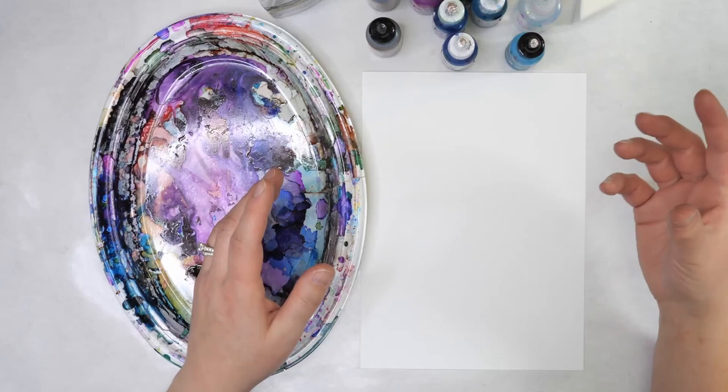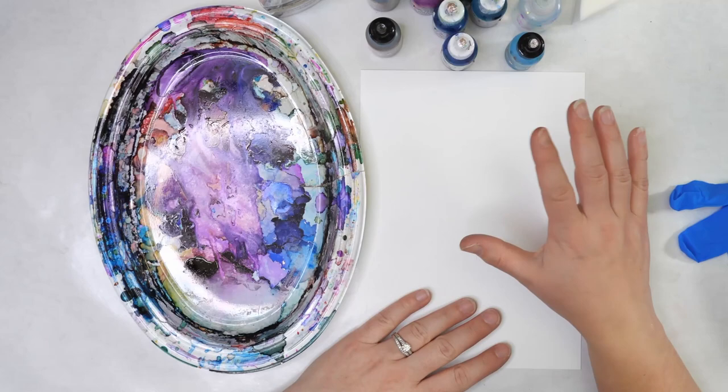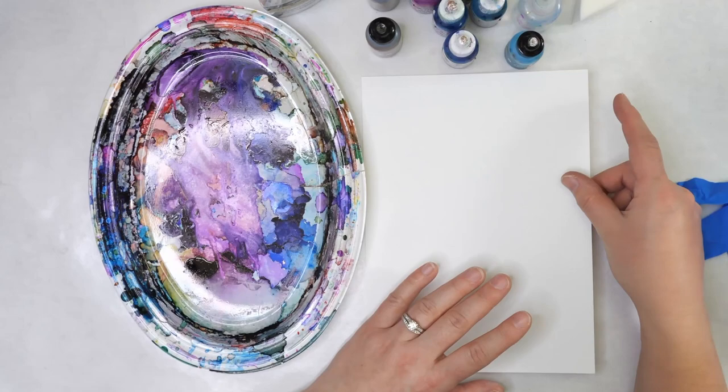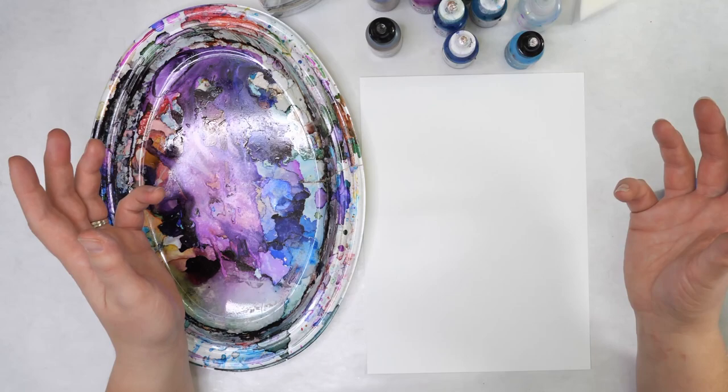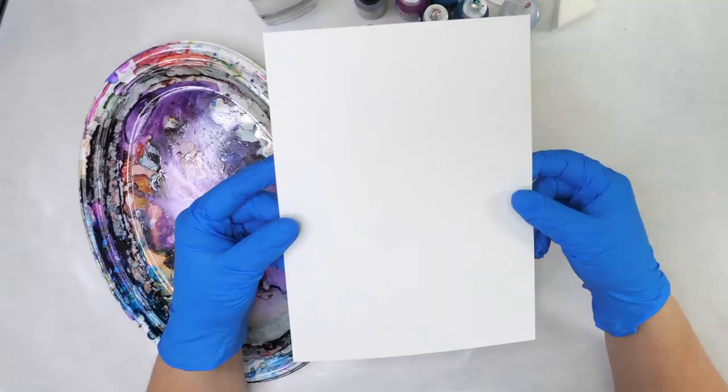Hello, my name is Nadine and welcome to Hopalong Studio. Do you ever struggle with creating dimension and layers with your alcohol inks? Alcohol inks are a fantastic medium but sometimes it can be hard to get that variation in layers and that variation in depth. In today's art journal page I'm going to show you how to add layers, how to subtract layers, and how to create a really dimensional piece. If you stay to the end of the video I'll share a few cards I've also done these techniques on.